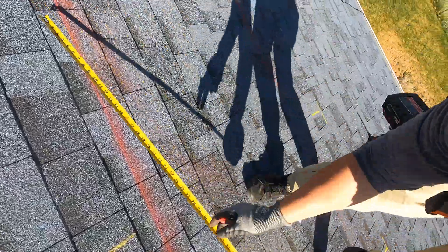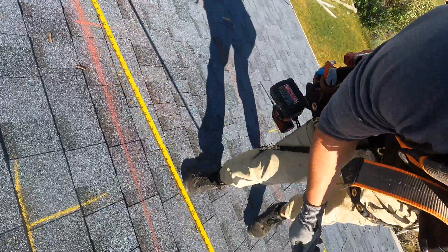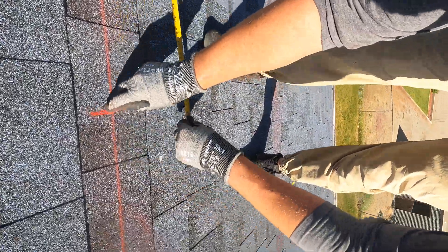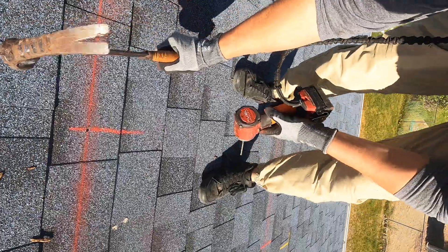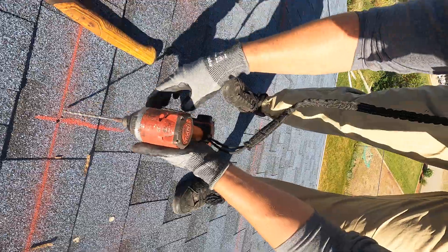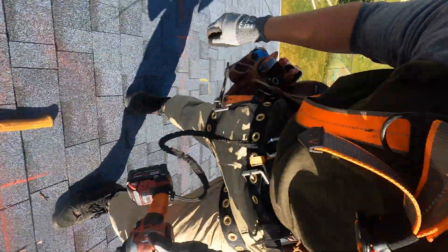Once I have that, I'm going to measure to where the rafters should be. Generally they're 24 inches apart, and I'm marking these at 48 inches for where the hardware is going to go. Once I have my mark, I'm going to use my hammer to verify that there is a rafter under there and then pre-drill that rafter.